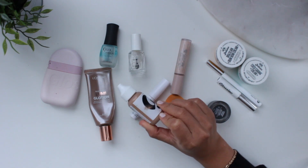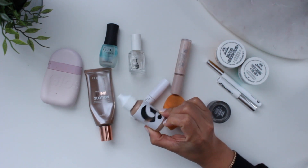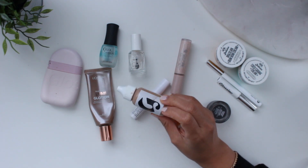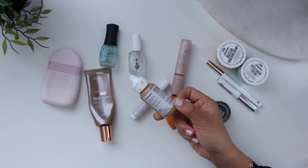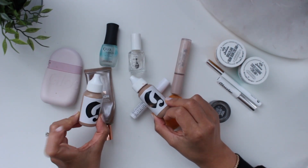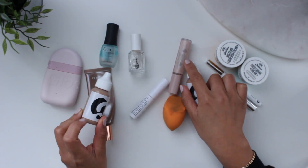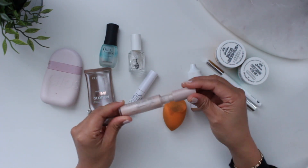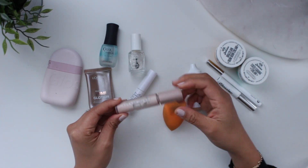I also used up the Glossier Perfecting Skin Tint — during COVID lockdown this was the main thing I'd wear daily because it's not heavy, it doesn't break me out underneath a mask, and it's really easy for days when I want something on my skin but not a full coverage beat. This is in G6. I have one already in G7, which is my preferred shade, so going forward I'll just be getting G7. I used up this Fenty eyeshadow primer — I honestly have no idea how I managed to use this up, but I even removed the stopper to get as much product as I could.